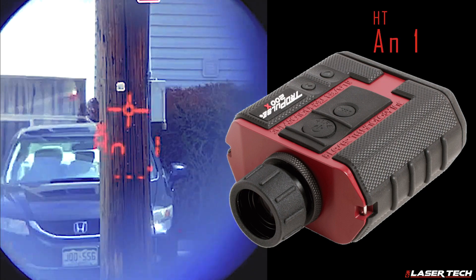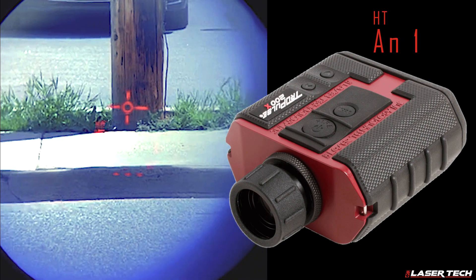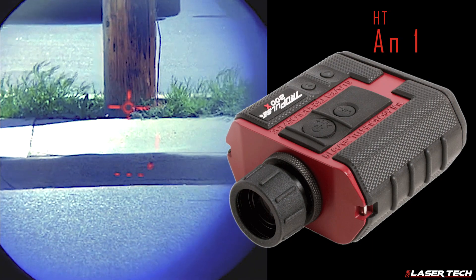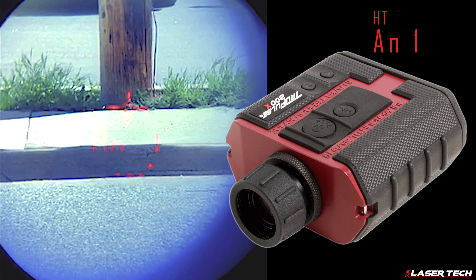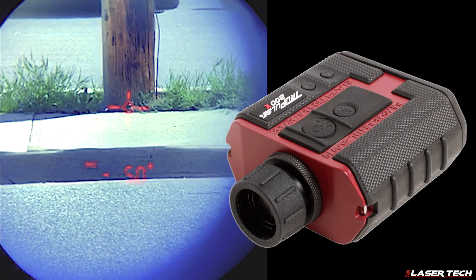Next, capture a base angle measurement. The display will read AN1. Aim the laser at the pole's base and press the fire button. Since this is an angle-only measurement, you can aim through brush or a fence or other visual disruptions to get your inclination value.